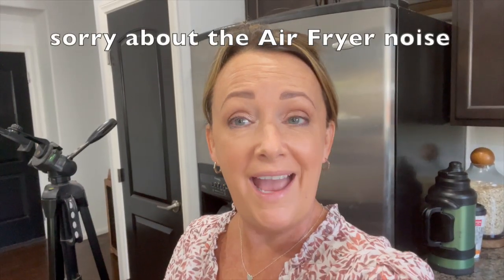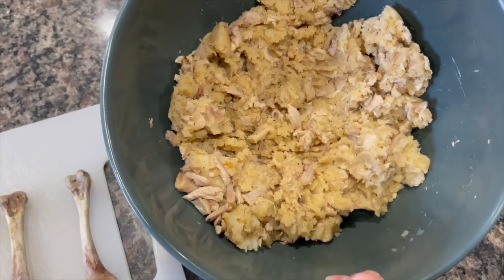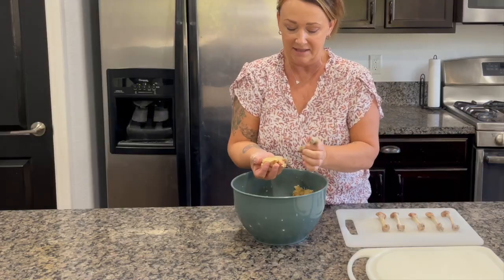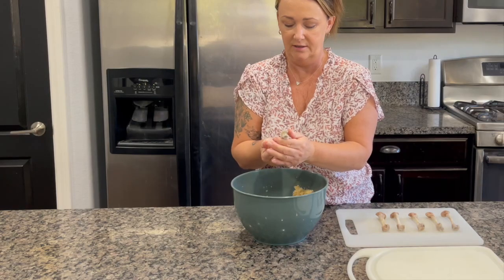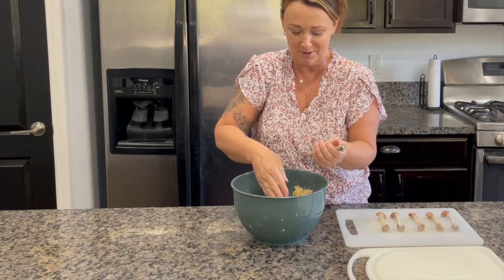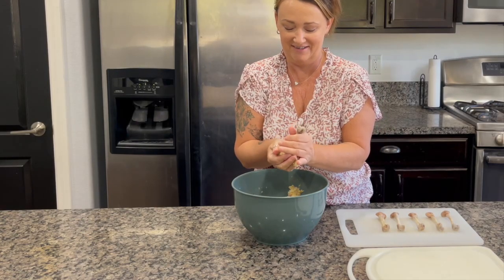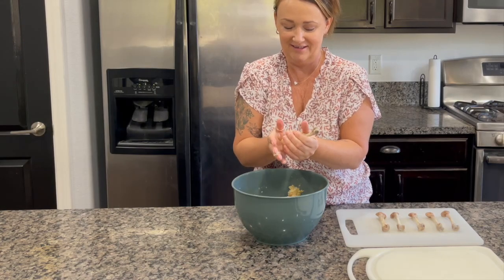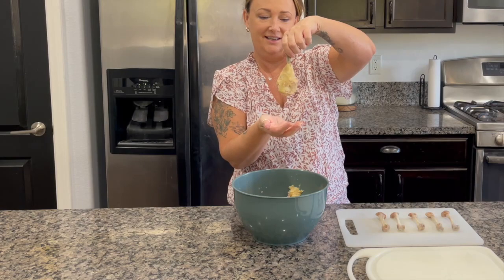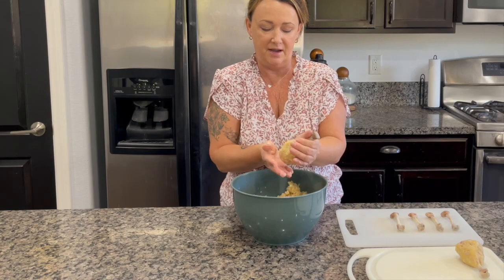Now we're going to prepare the chicken bones. Six chicken bones, and that does look like an awful lot of mixture, but let's just go with it. With clean hands, you're going to build the mixture up around the chicken bone so it looks like a chicken drumstick. Try to keep them all roughly the same size.